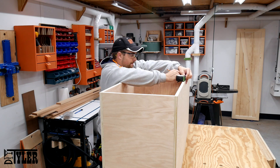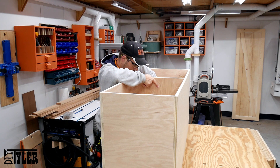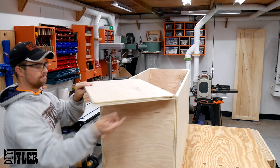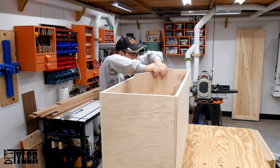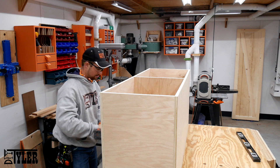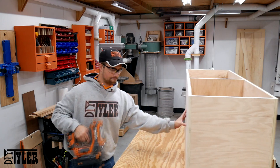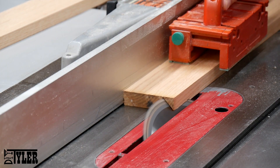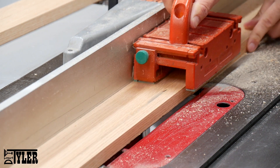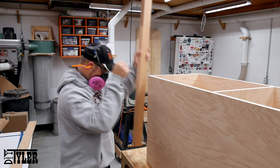Seeing that we're going to have several hundred pounds of wood pellets in this storage box, I thought it would be a good idea to have a divider in the middle — not to separate everything, but more to hold the sides of the box together in case all of that weight slides around. And now that the box itself is assembled it is time to move back to that solid oak trim. First thing I did was cut two long miters so that I could wrap the corners without any of the end grain showing.